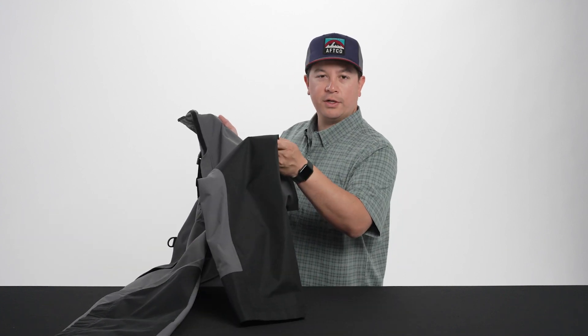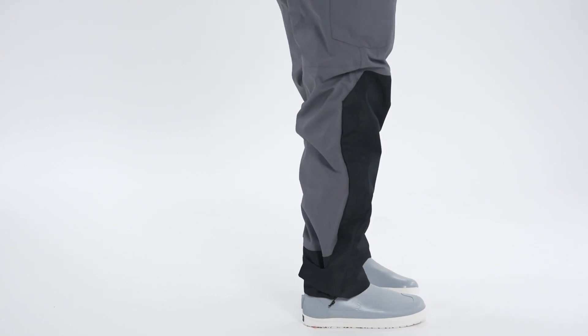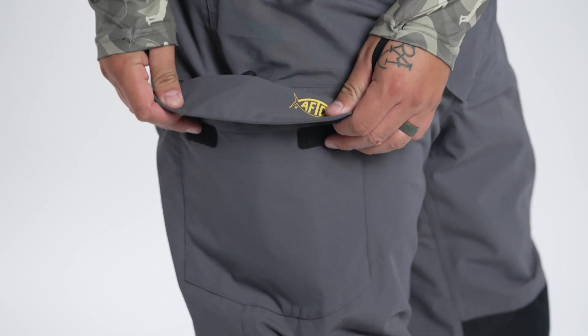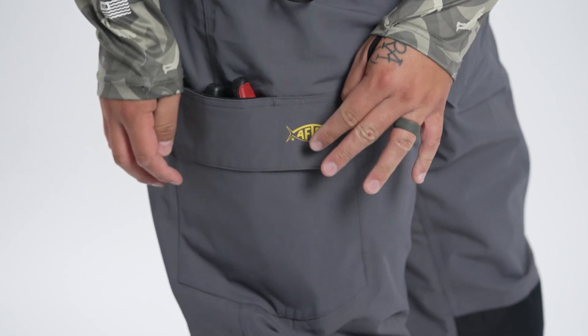You'll notice we have reinforced Cordura from the knees all the way down to the bottom of the cuffs in those high wear areas. You also have AFCO's signature plier pocket with reinforced Cordura. Whether you have a knife, cutters, or anything like that, it keeps those things nice and protected without cutting through your bibs.